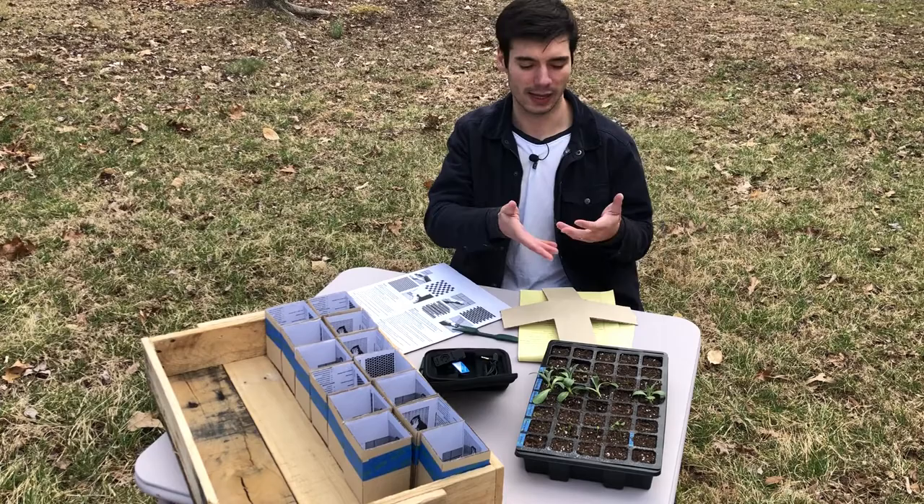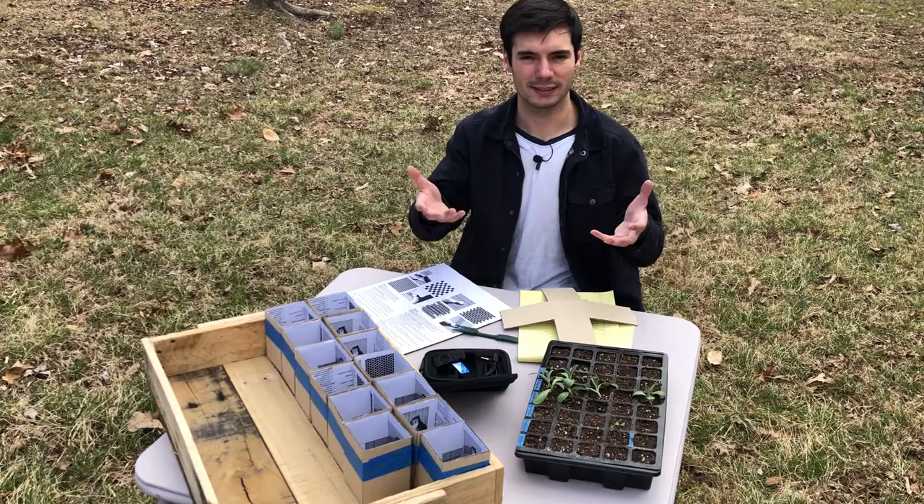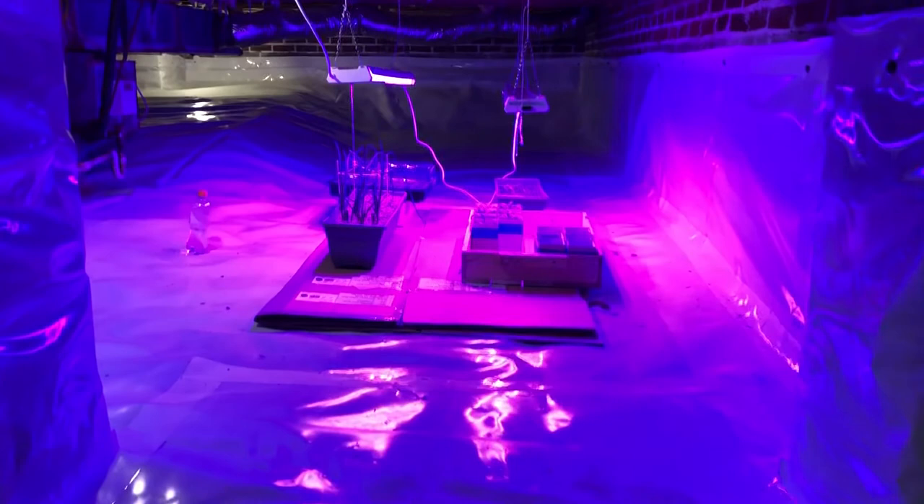Today's video I'm just going to be doing a transplant, talk through how to grow artichokes, and share a little of what I've learned since I started. Before I get too far along I wanted to show you where I've been growing these — down in my crawl space. If you watched my previous video you can see my grow light setup and how I did all that.